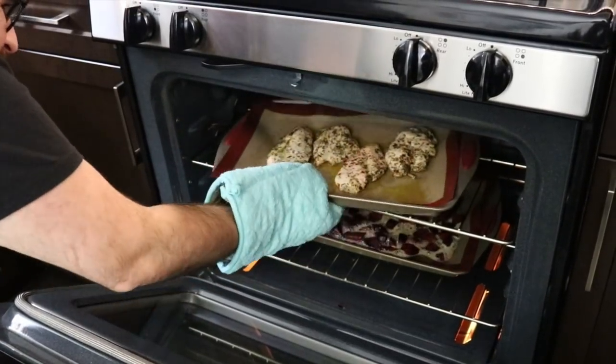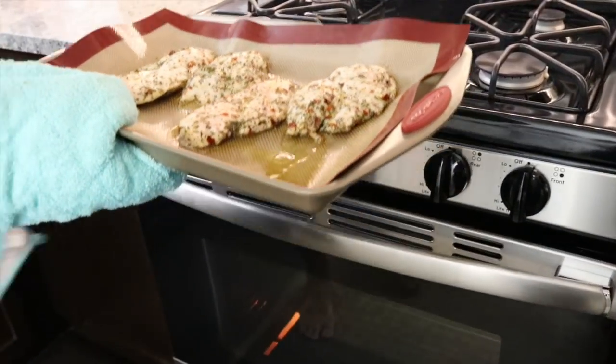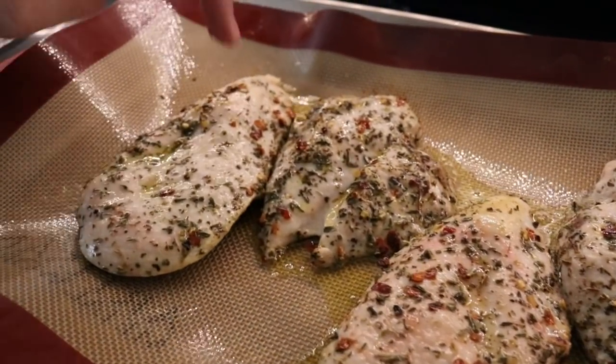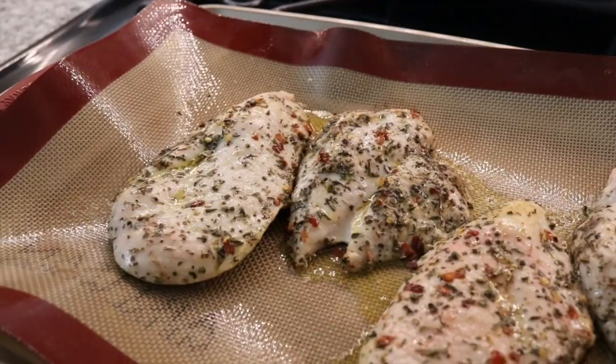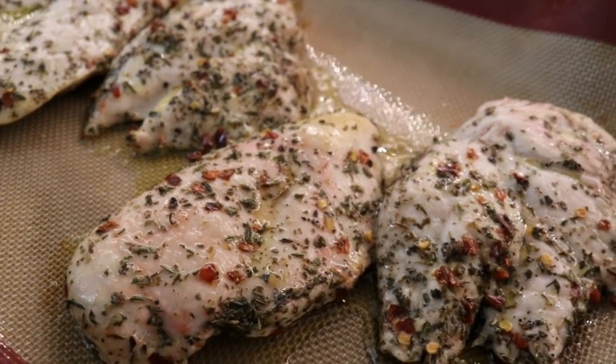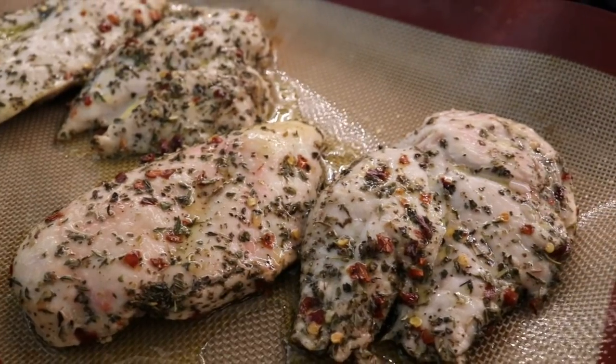Time to take the chicken out. Perfect. Touch it — it's firm, it doesn't bounce back, you know it's done. And we even got a little pink in the chicken from the balsamic vinegar to make it Valentine's Day themed.